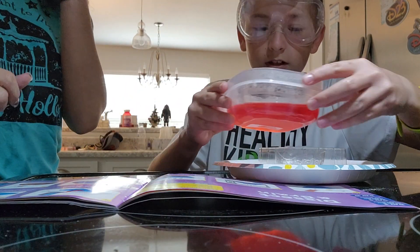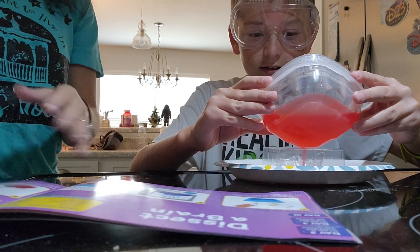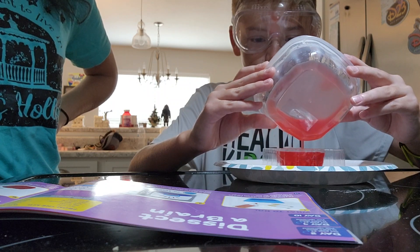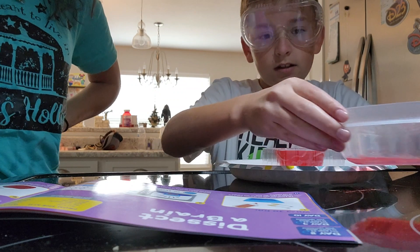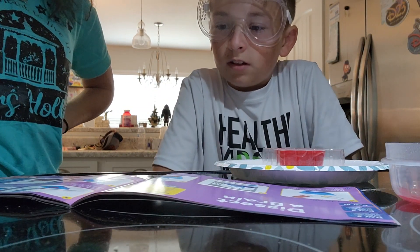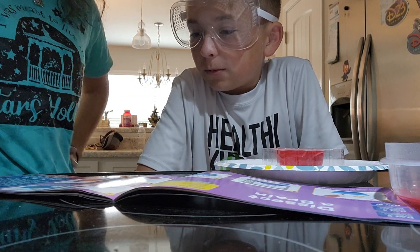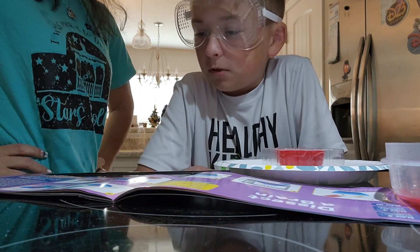I'd pour from the corner. There you go — science-y. Pull it all the way up to the top. I think that should be good. Number five: chill the solution in the refrigerator for one hour. The brain is ready when the gel is very firm to the touch.